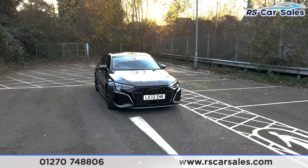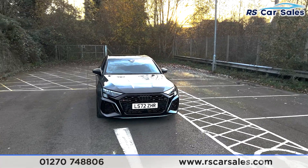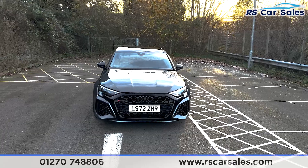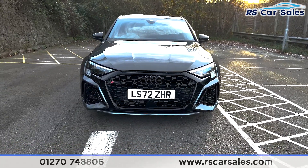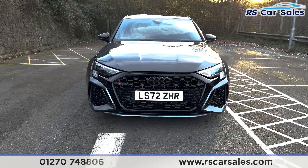Here we have the 72-plate Audi RS3 TFSI Quattro Carbon Black. It's got the Matrix LED headlights with the large black grille in the middle with the RS3 badging.